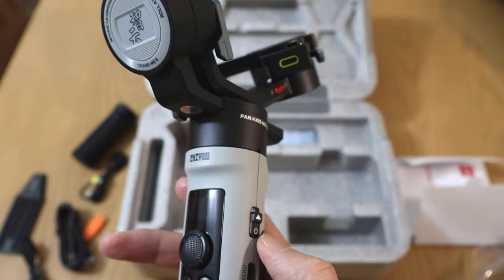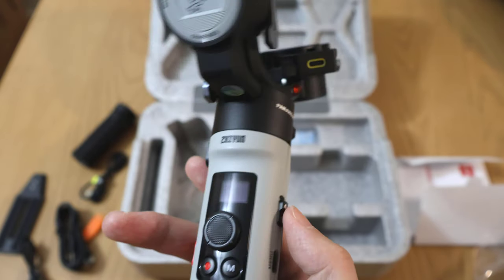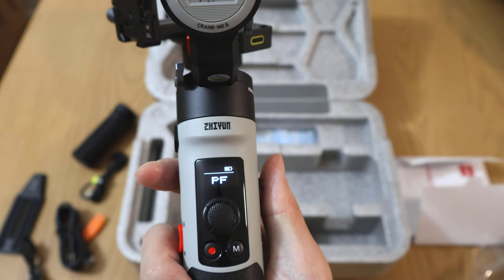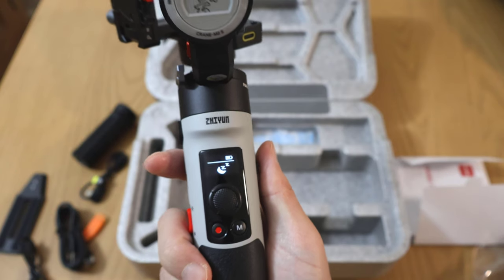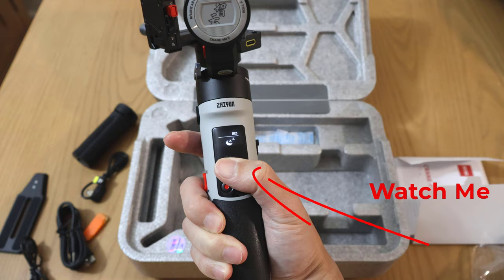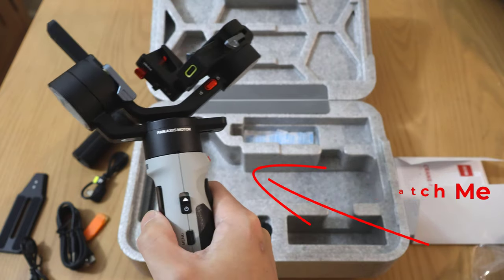Let's power it on. I have no clue if it has a charge. It comes with a little bit of a charge and it displays on the screen. I'm going to fold it on — you can notice there's an attachment and it goes in here.